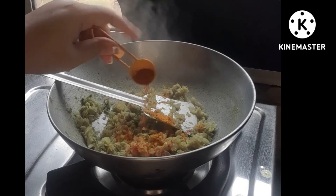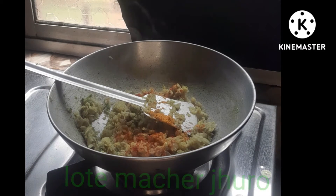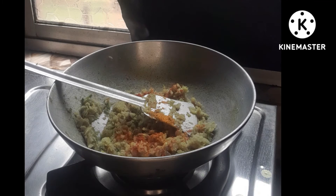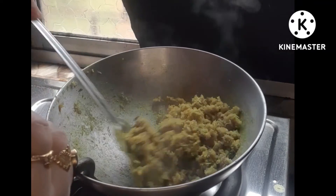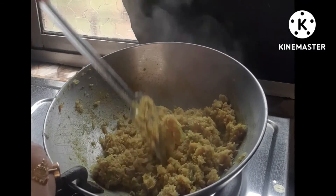Then put the rice in the pan. You have to put the rice in the pan. You can add the rice in the pan, go to the pan and cook the rice. When the rice is cooked, you can add a little rice.